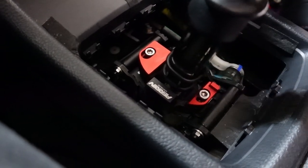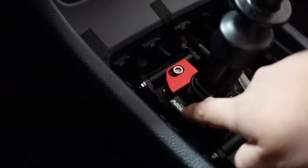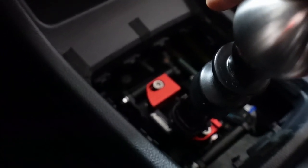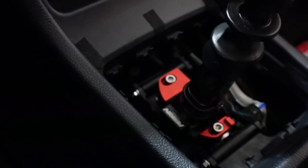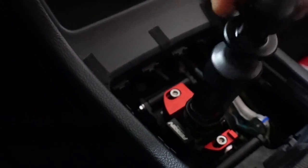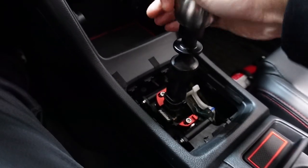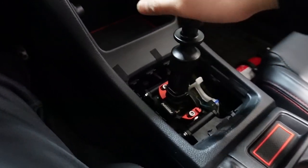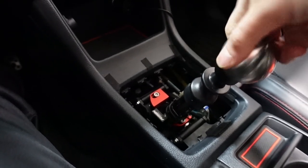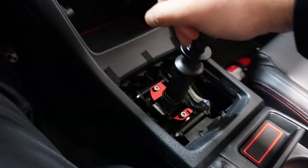Perrin was one of the first in the market to introduce a shifter stop that eliminated the slop from first to second — that's no longer present. And now I believe they're also first in the market to get these top and bottom pieces to address third and fourth gear. Let's say you're shifting from second to third — it just locks into place. Same thing with fourth: you can confidently shift into fourth gear and there's no slop. Overall, this makes the driving experience a lot better for the WRX transmission.